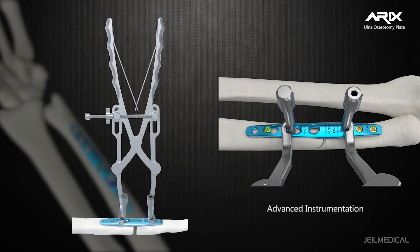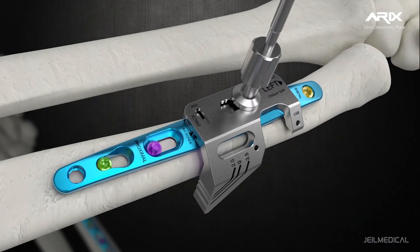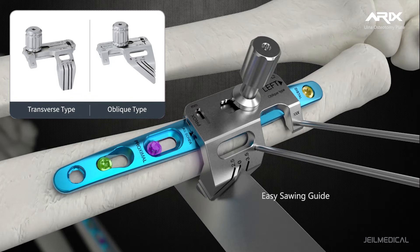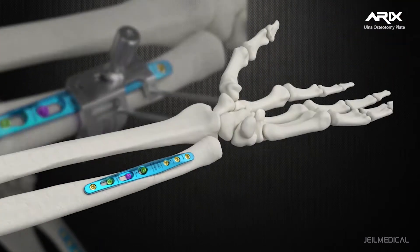The reduction clamp's speed lock wheel maintains hands-free compression of the osteotomy. The Easy Swinging Guide offers the ability to make adjustments easier and faster, allowing adjustment from 1mm to 10mm.